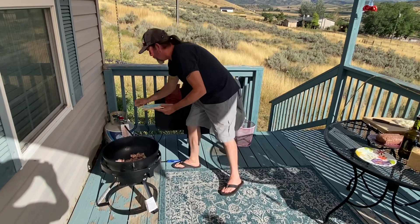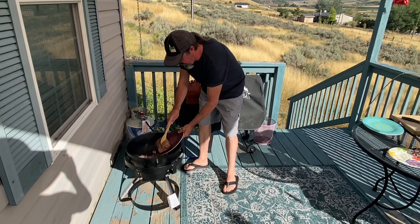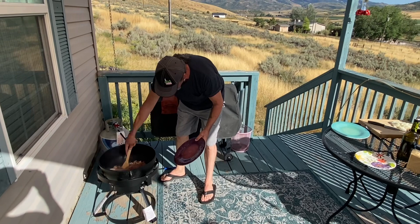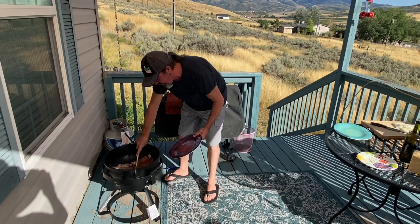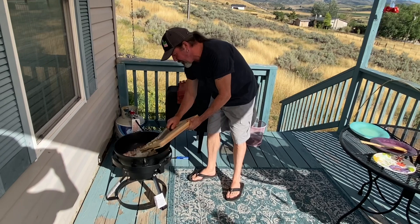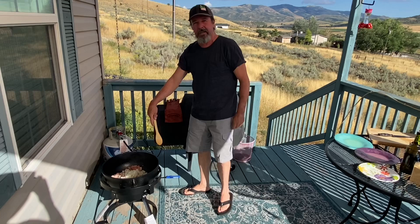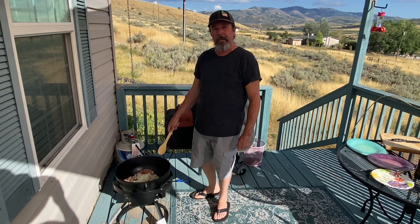I'm gonna turn it down just a little bit. Then I have two kinds of ground beef. This is local ground beef from one of the ranchers right here in our area. So we'll get that going. This is gonna be fun. And then I have two cups of yellow onion. There's the first step of this easy chili — we'll just get all this meat browned up good with the onions. When that's ready, we'll go to step two.